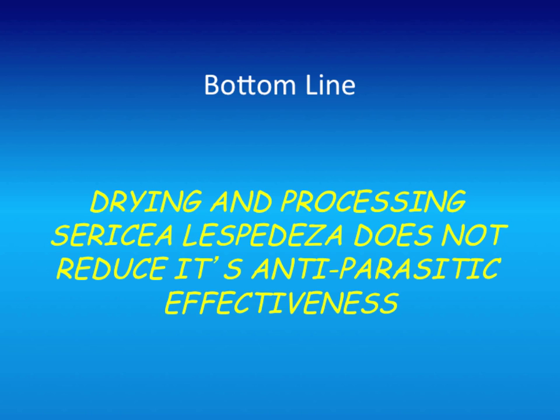The bottom line is that drying and processing lespedeza does not seem to reduce its anti-parasitic effectiveness, which is wonderful news because it really opens up a whole new industry. That's what Simmons Brothers is now marketing—anthelmintic pellets here in Virginia. I know they're popular in Virginia because they can't keep up with demand. They're starting to sell it through organic feed stores and things like that.